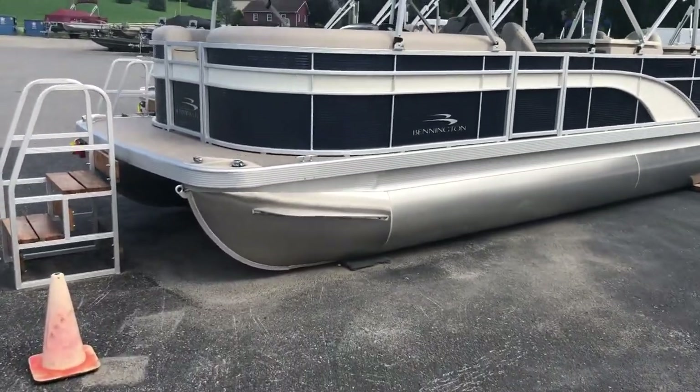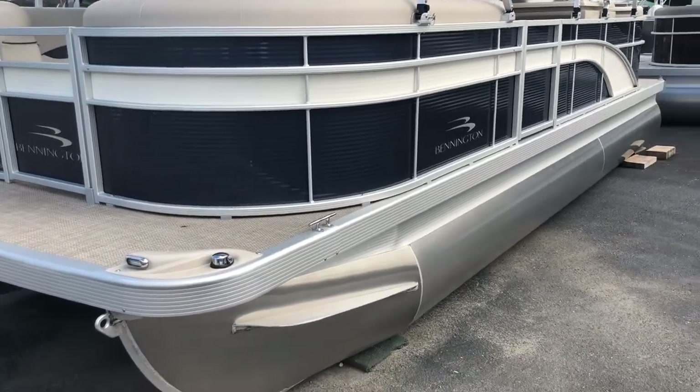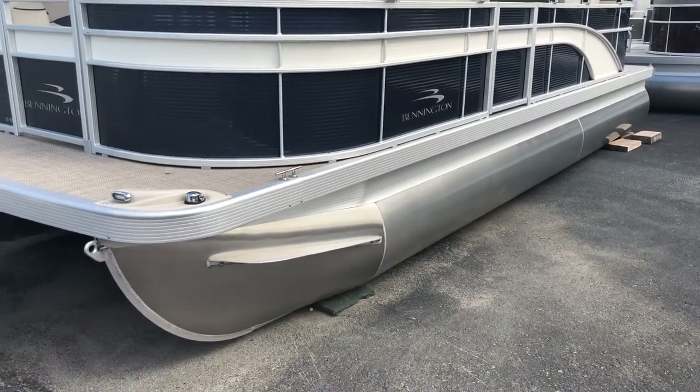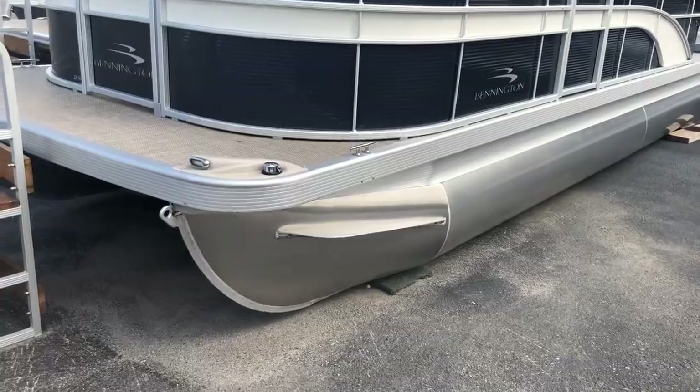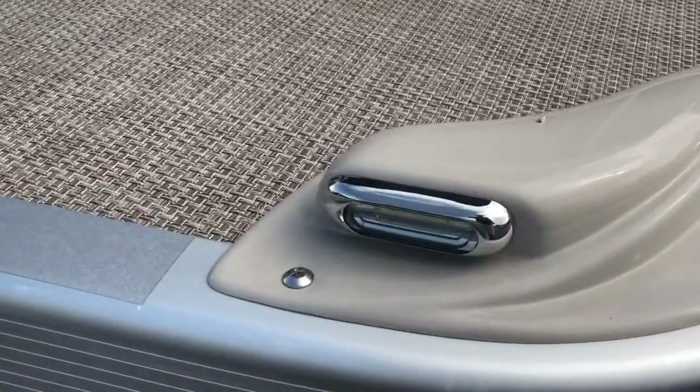Beginning outside the boat, this boat is ocean blue in color with a metallic white accent. The pontoons for this boat have been coated in shark hide, which keeps the pontoons looking nicer and newer longer. On the front of the boat you can see we've added LED docking lights.